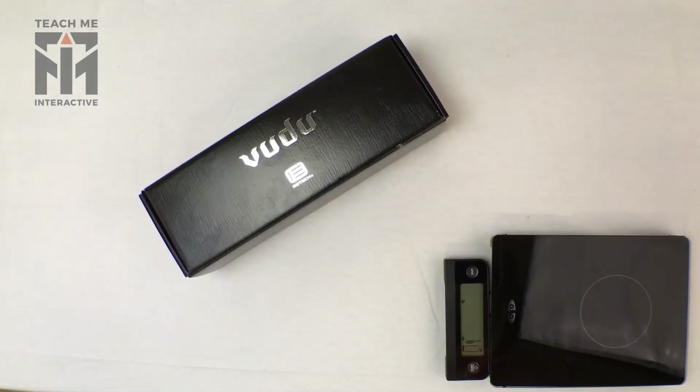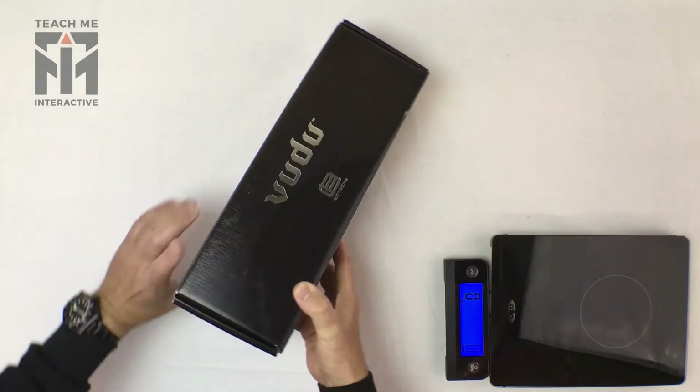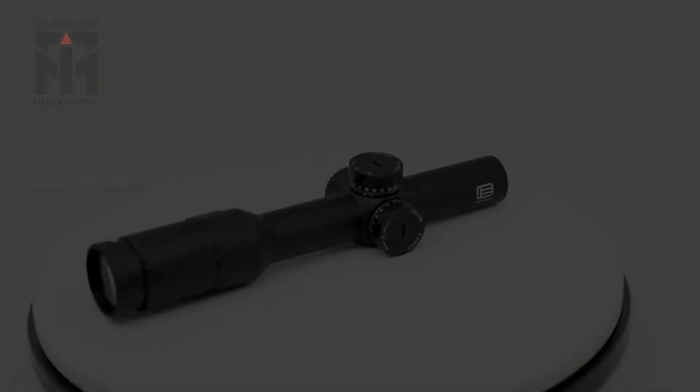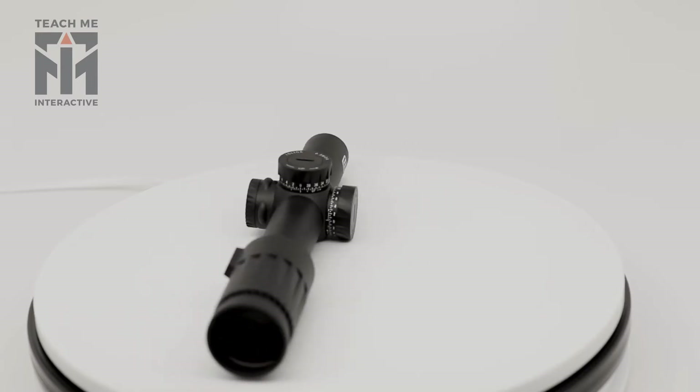This is an unboxing video of the EOTech Voodoo scope. In this case we're looking at a 1x6 SR3, which is really a scope not designed so much for long range, clearly from its magnification.